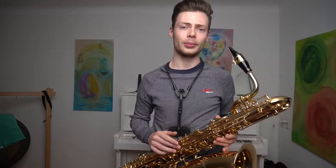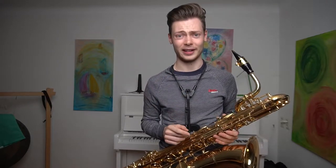Hey, what's up guys, Joris Rampen here, welcome back to another video. Today we're going to review the ProTek PB311CT Barrington sax case — and it took me ages to memorize that name.